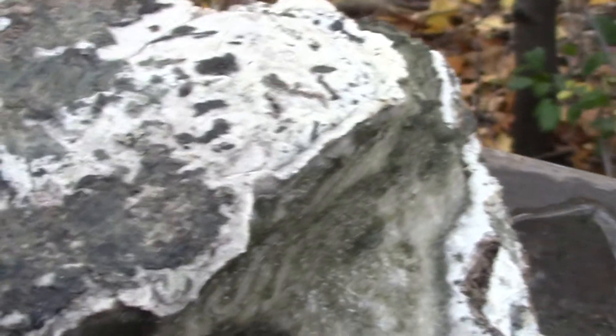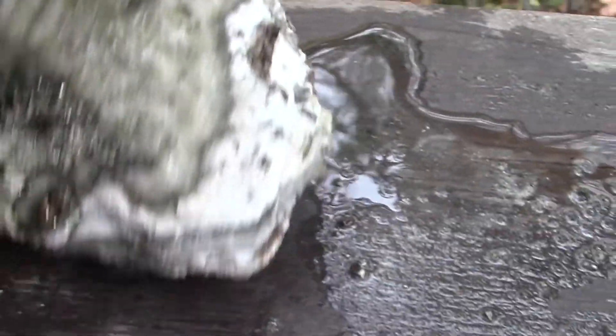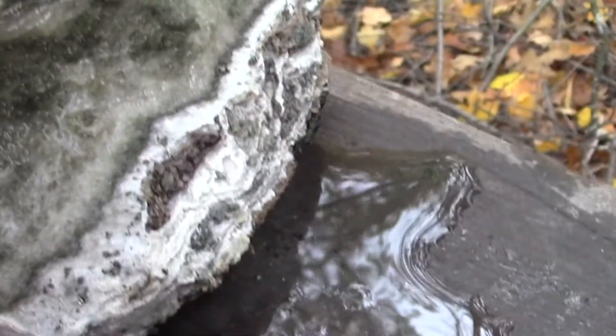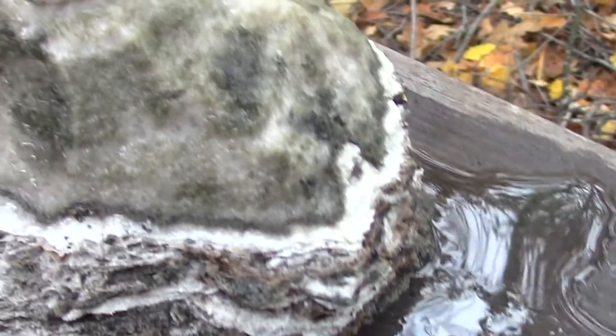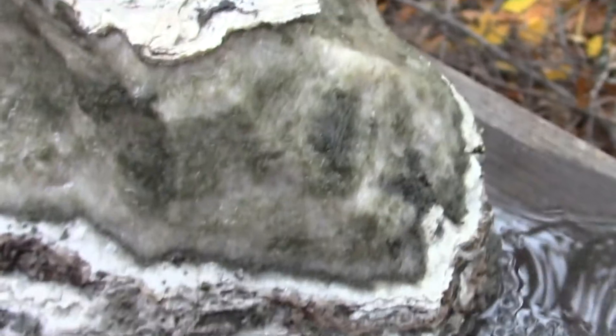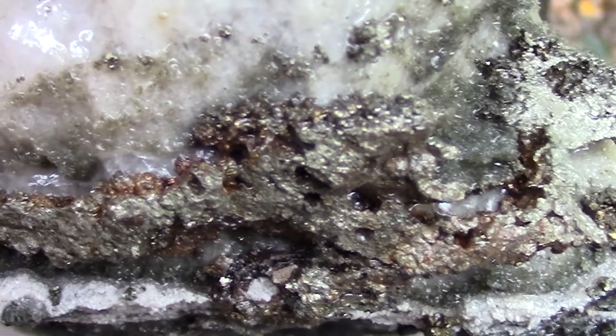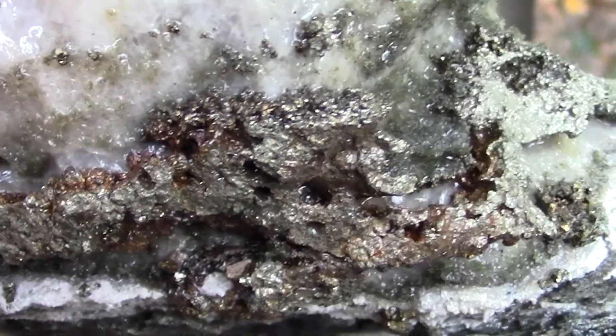So as you can see, sometimes there are wins, sometimes there are failures. I'll try a different set of rocks from this mine and try to find something better, but I wanted to know what was inside — and now I know. Thanks for watching to the end; we'll do it again real soon.